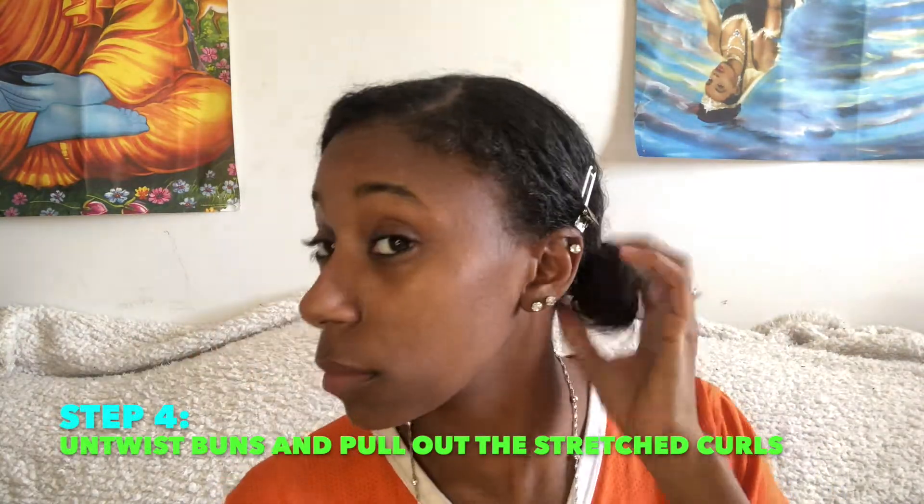Sometimes you might want to wet your hands if you need to, if your hair is kind of dry. I personally am not wetting my hair because it's gonna make my hair curl back up, and the purpose of this video is to stretch it out and not shrink it. All right, step four: you're gonna untwist those buns.